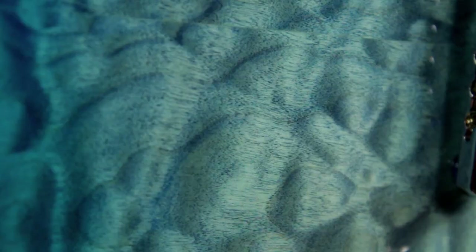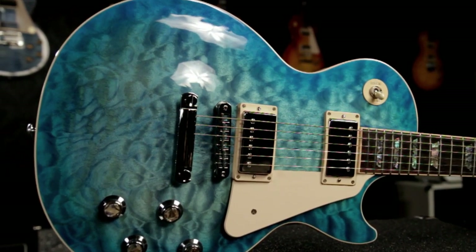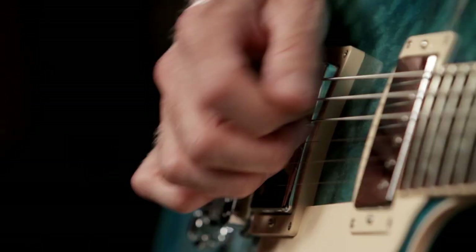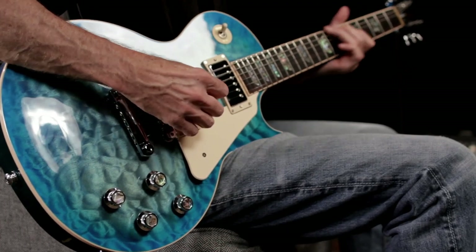This guitar is finished in Ocean Water Perimeter candy. Other finishes are available. Remember, the Gibson USA 2015 Sprint Run is a low production number limited run. Call your Guitar Center sales associate or go online to GuitarCenter.com. When they're gone, they're gone. Boom.